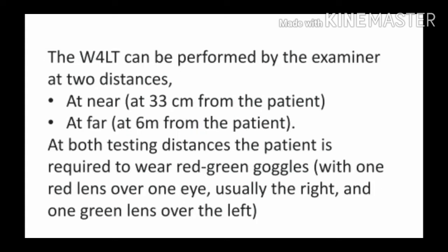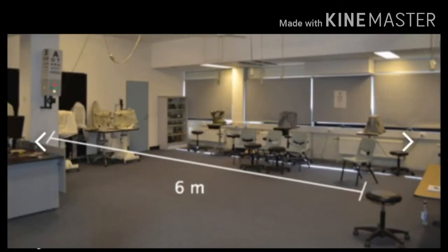The Worth 4 Dot test can be performed by the examiner at two distances: at near, 33 cm, and at far, 6 m from the patient. Worth 4 Dot test दो distances पर किया जा सकता है — near में करना है तो patient से 33 cm की distance पर करेंगे, और अगर far में करना है तो patient से 6 m की distance पर करेंगे.